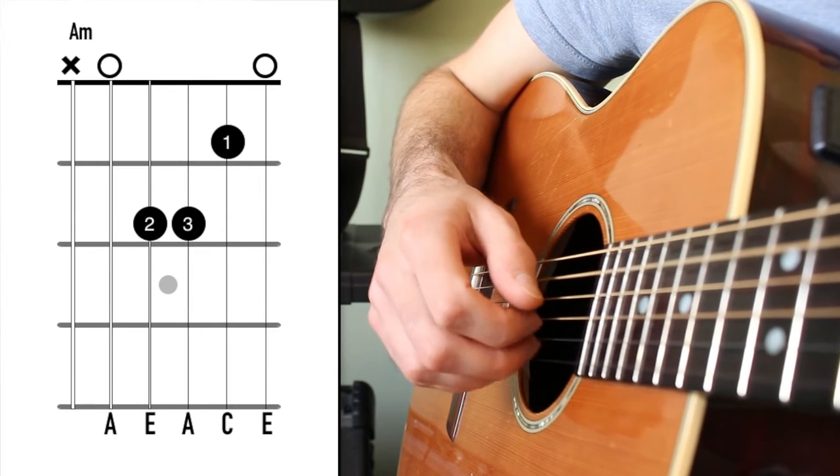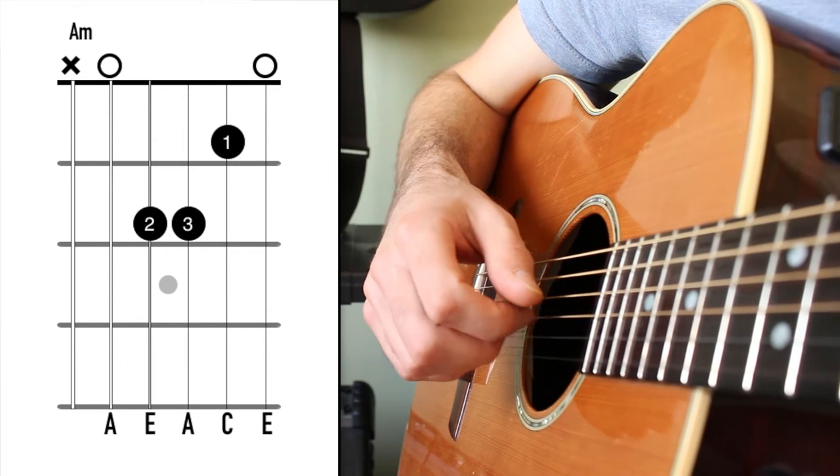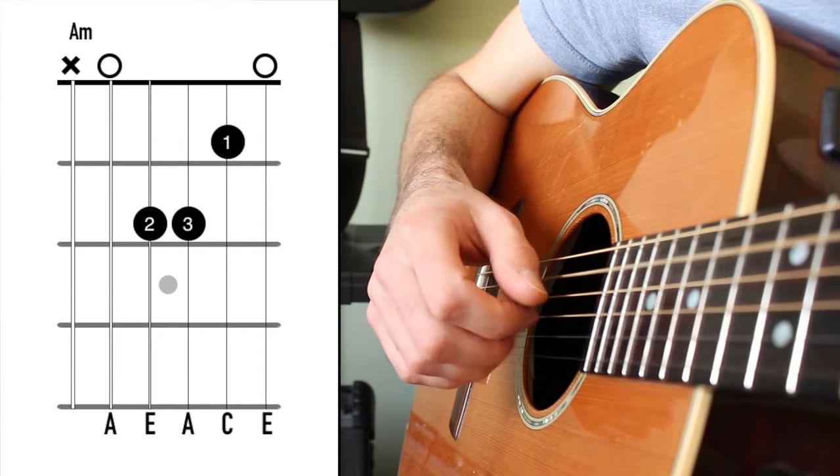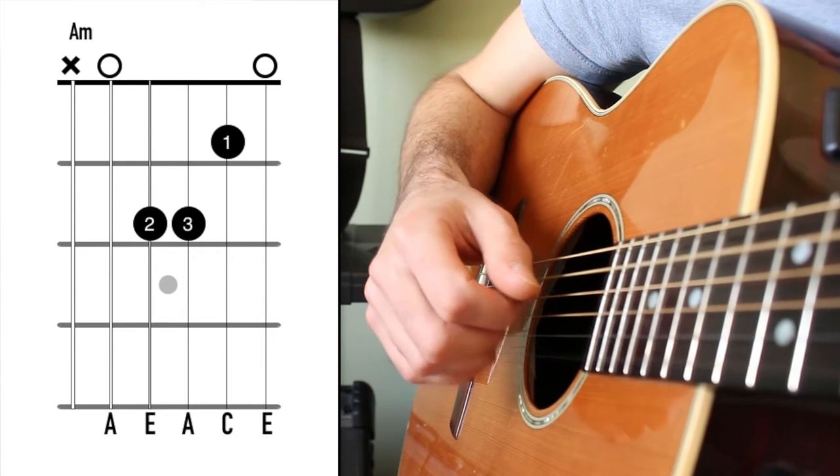You're going to want to spend a bit of time with just that pattern, as slowly as you need to, to get nicely in time. These are 8th notes: 1 and 2 and 3 and 4 and.